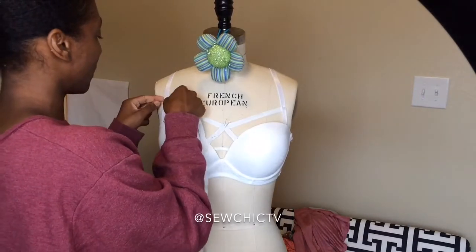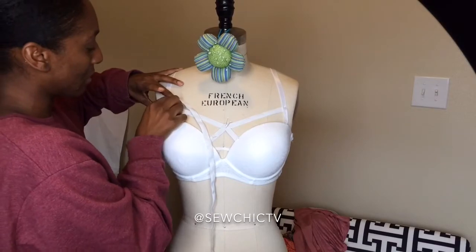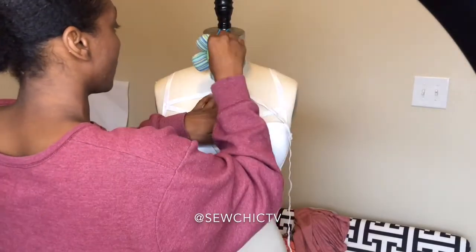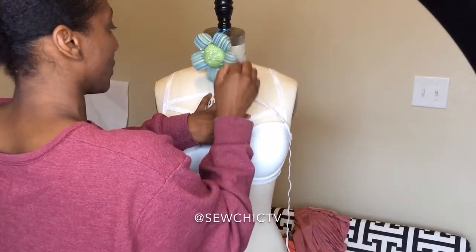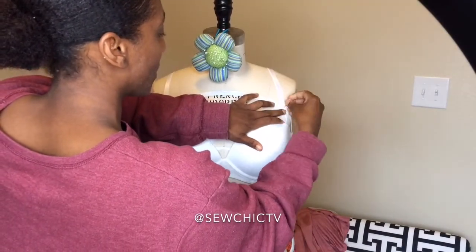I'm going to keep building on this design until I get a design that I like. I can post a picture of my design below for y'all to grab some inspiration. I'm doing the same thing, pinning it in the places that I want it.